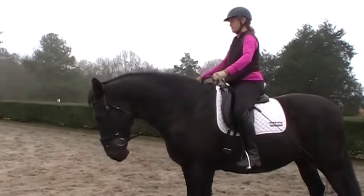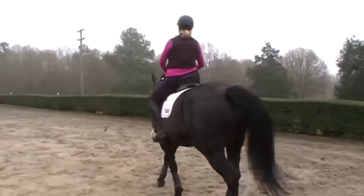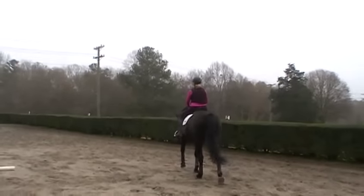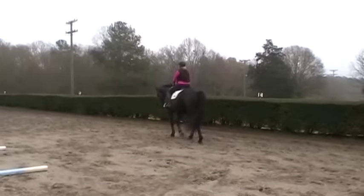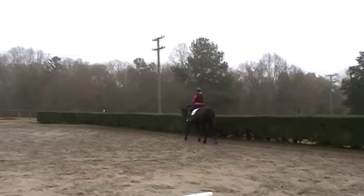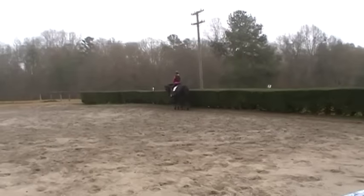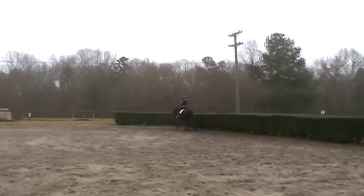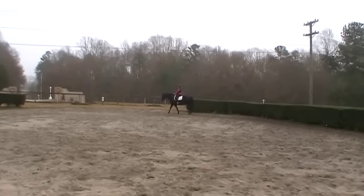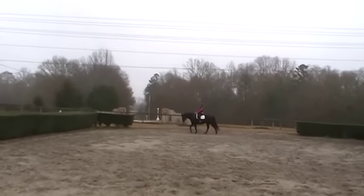Let's go into the walk. Trudy's just keeping an even feel on both reins, not trying to do a headset or anything. She's asking Annie to step up into her connection as she stretches and lifts her back. What I've seen happen with Annie — in dressage we have different terms, and she was in a green horse stage where she wasn't as connected as she is now. By doing this, we've brought her to a new level of connection. There her head comes up, and you'll see Trudy asks her to stretch and praises her.